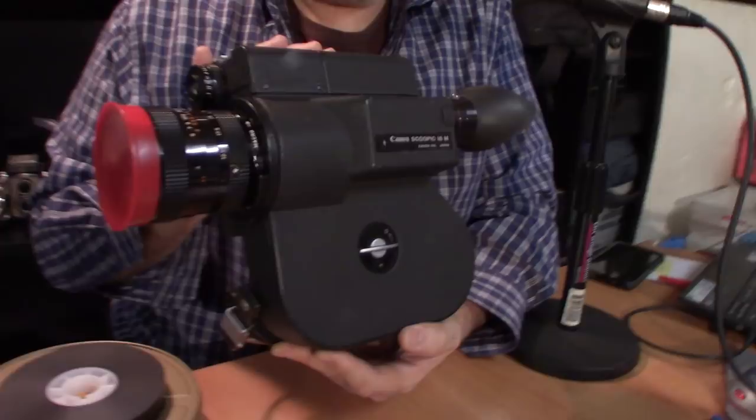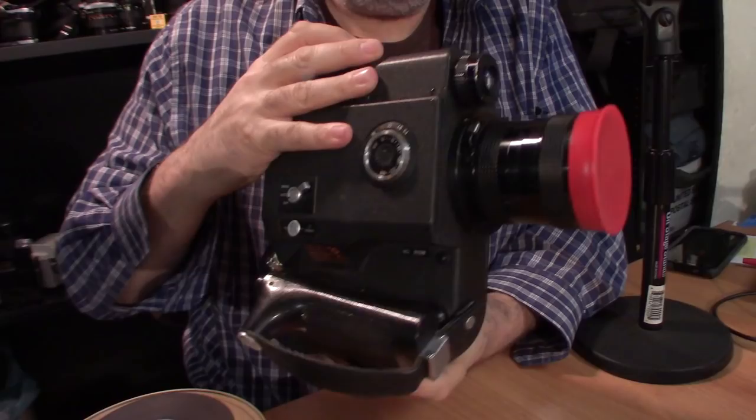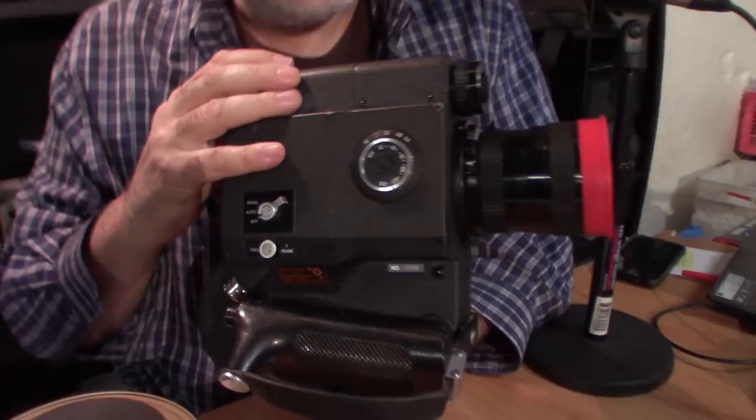Okay folks, so before the rollout — what you just saw, hopefully, was the Canon Scupic footage, shot on a Canon Scupic, and the roll of film in the camera rolled out. Here is the Canon Scupic camera. It's a 16mm motion picture camera, primarily used for news production in the 1980s — news and what's known as B-roll, meaning shots you get with a film camera where you don't need sound.